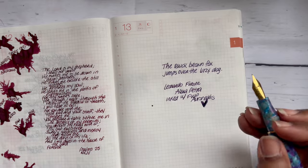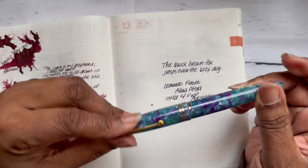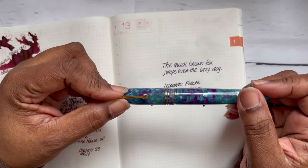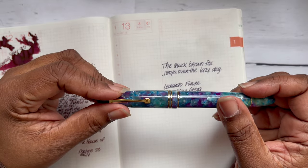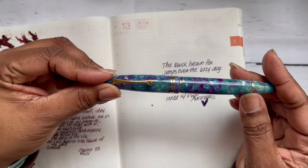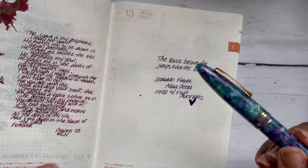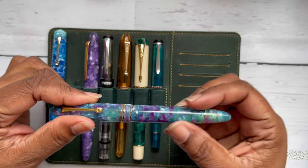I fell in love when I first saw this pen in a video — it was so pretty. It was always out of stock, but the timing finally worked out and I'm so happy. The ink is nice and wet, it feels great in the hand. If you already have a Leonardo Memento Zero, it feels the same. I don't write with it posted — the pen is long enough and I have fairly large hands.